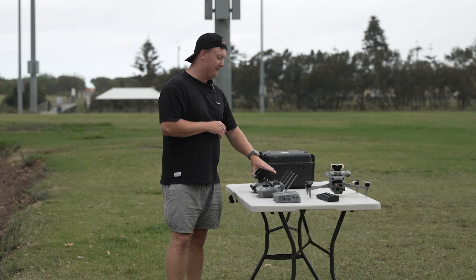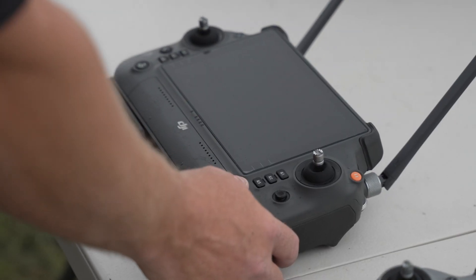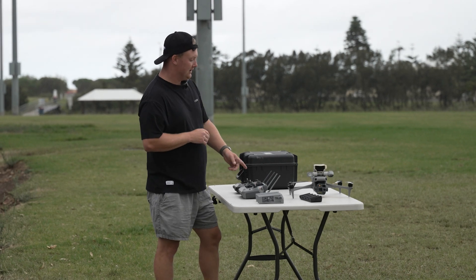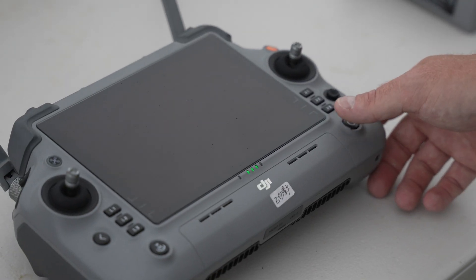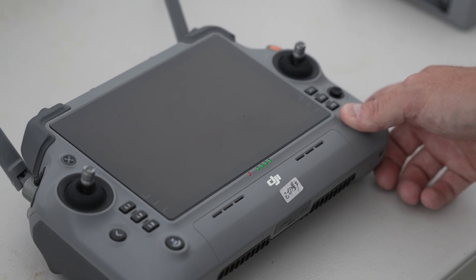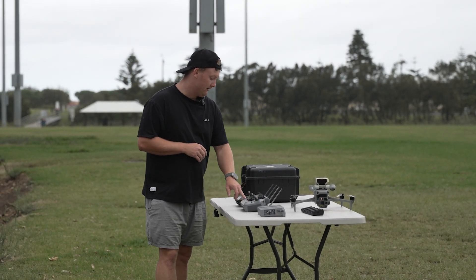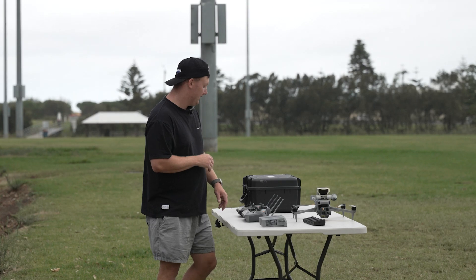The first thing we've got to the left is the DJI RC Plus 1 controller, which is used for the M300 series and the M30T. To the right is the new DJI M4T RC Plus 2 controller. We've now got a more compact screen and backlit buttons on the L1, L2, L3, R1, R2, R3.